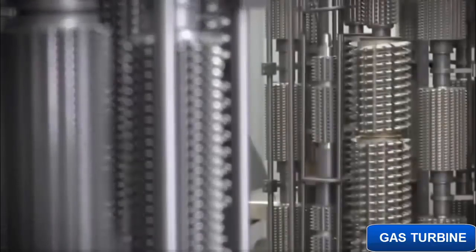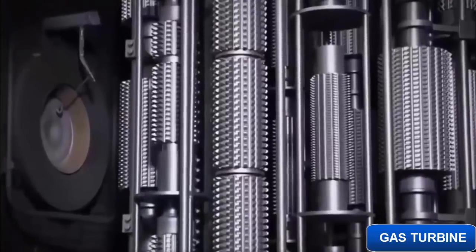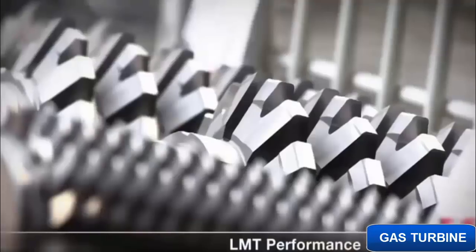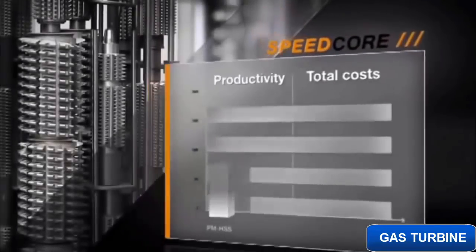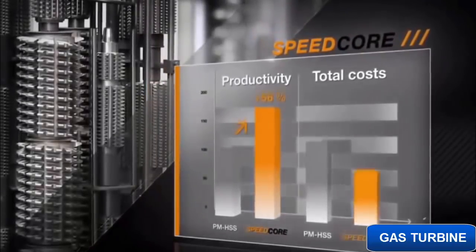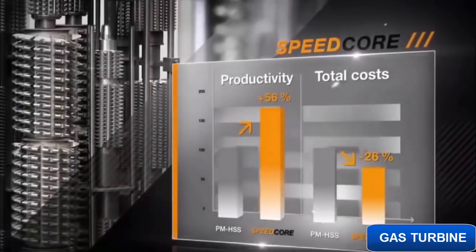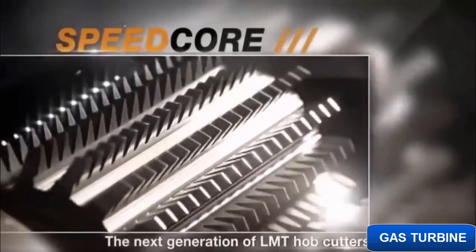Innovative cutting materials, tailor-made high-performance coatings, specialized engineering, and global service, as well as a reconditioning network. What the LMT Speedcore gear hob means for you in concrete terms: at least 50% more gears per tool and significantly lower unit cost. Speedcore — high performance for your gear production.